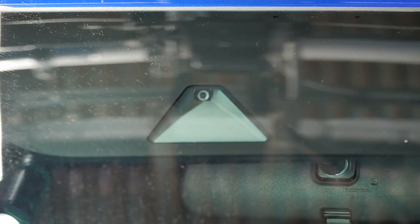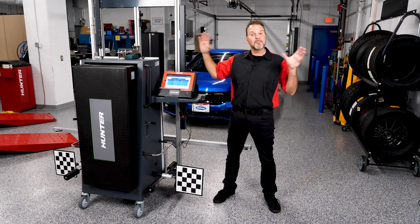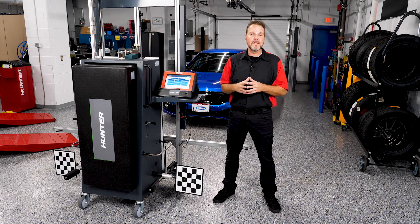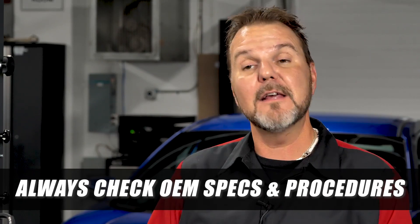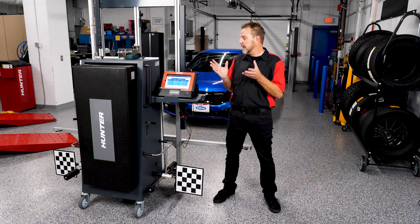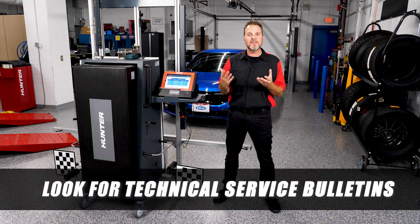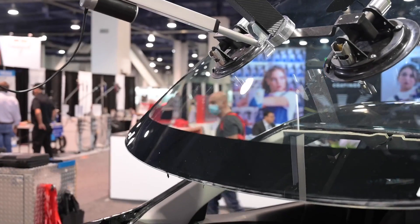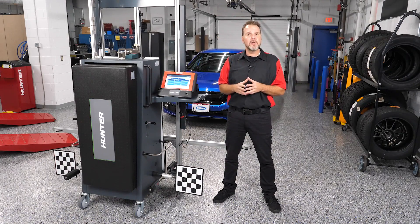This vehicle has a camera mounted right up top and we're going to do a slightly different procedure using some target stands and targets so that the camera can recognize them. Always check your OEM specifications and procedures before beginning, and look for TSBs. Honda is on a growing list of manufacturers requiring OEM material glass when replacing a windshield. This one has been replaced with Honda glass and is ready for calibration.